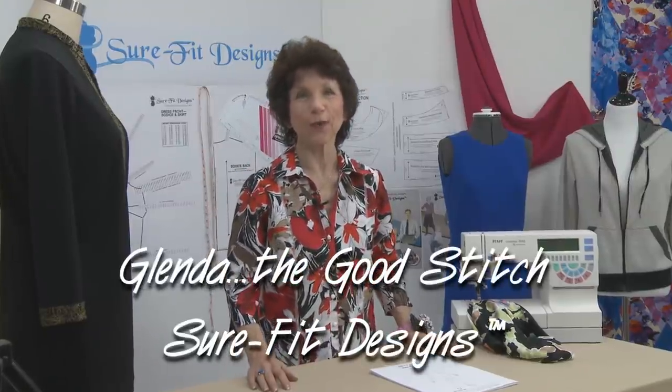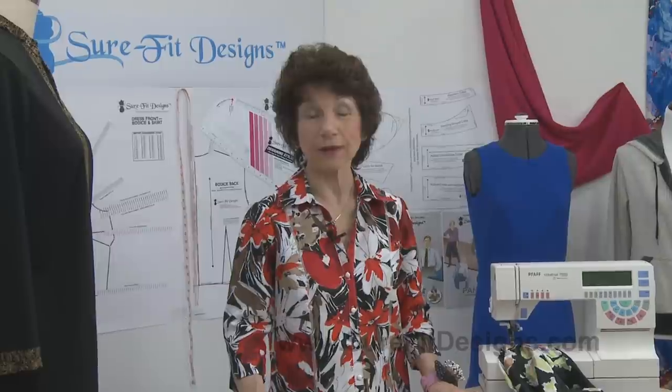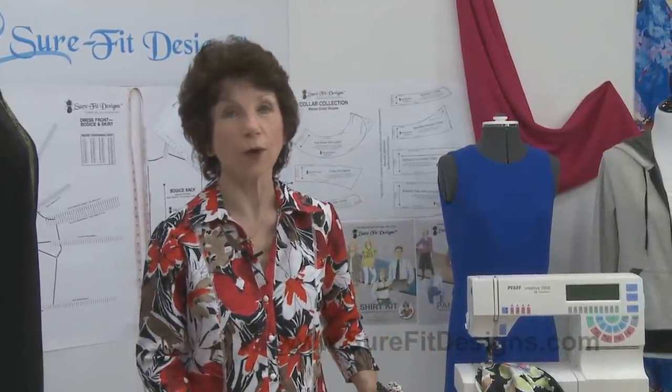Hi everyone. My name is Glenda with Sure-Fit Designs, whimsically referred to as Glenda the Good Stitch. Many of you have been following along in this Make It Sew series, which is a beginner sewing series. Being a beginner puts you in the company of all of us who sew, because at some point or other in our lives, we were all beginners.